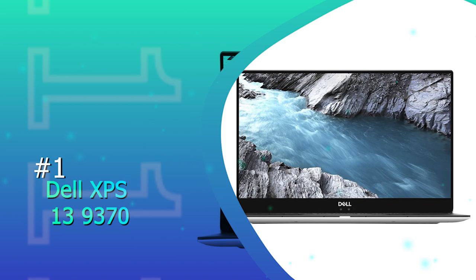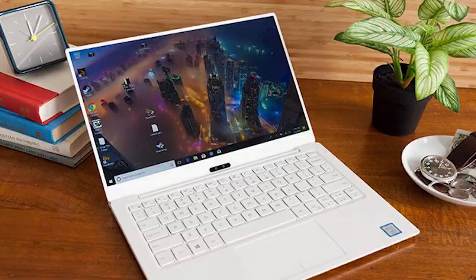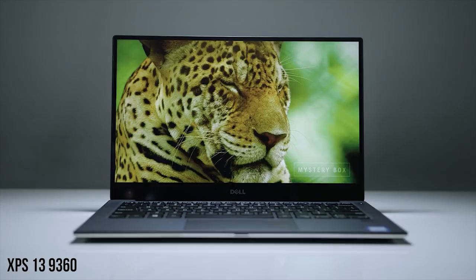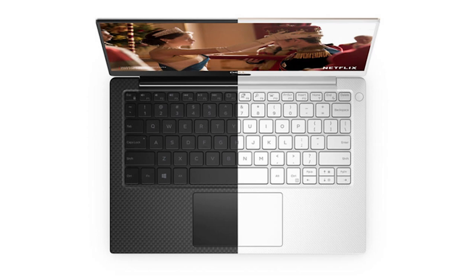Number 1: Dell XPS 13 9370. Dell is the most knowledgeable brand on a global level for its portability, performance, and structure. The XPS 13 9370 is the most preferred choice for many drawing enthusiasts and professional artists alike. Dell has introduced signature detail-oriented features with impressive configuration. It has remained a favorite consumer laptop for the past few years, thanks to its beautiful, nearly borderless display and lightweight, sleek aesthetic. After multiple generations of the same chassis, the XPS 13 9370's 13.3-inch Infinity Edge display is about 23% thinner than the almost non-existent borders on the 7360.